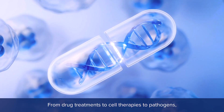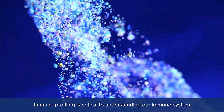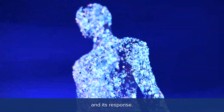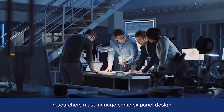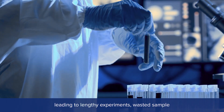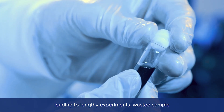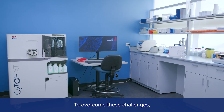From drug treatments to cell therapies to pathogens, immune profiling is critical to understanding our immune system and its response. Yet with many conventional technologies, researchers must manage complex panel design and time-consuming workflows, leading to lengthy experiments, wasted sample, and challenges with reproducibility. To overcome these challenges,